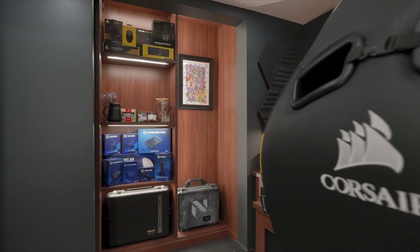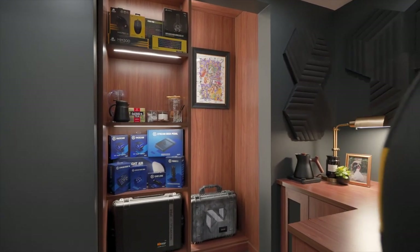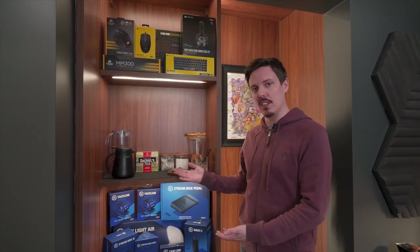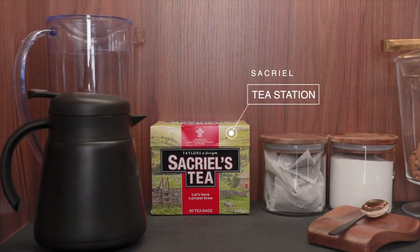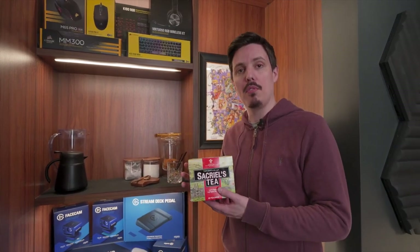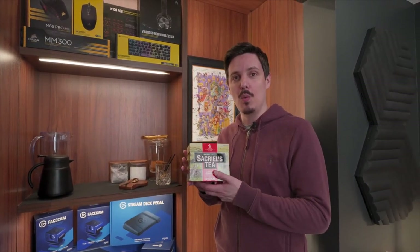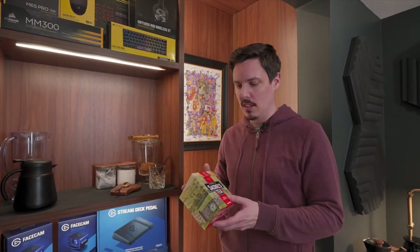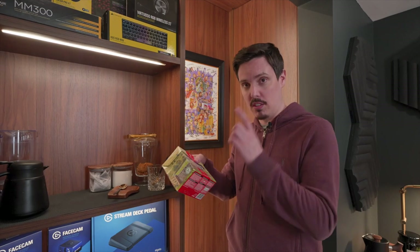This used to actually just be a closet but we've expanded it into this awesome collection of stream essentials. An Englishman essential here is the tea making facilities, including our Sacriel tea which is actually Yorkshire Gold tea but with a Sacriel label. I actually said to myself that I'd never take off the plastic wrapping, but when we moved here we didn't have any other tea so I actually had to open it and drank some. So if you're listening Taylors, I wouldn't mind a new box of this.